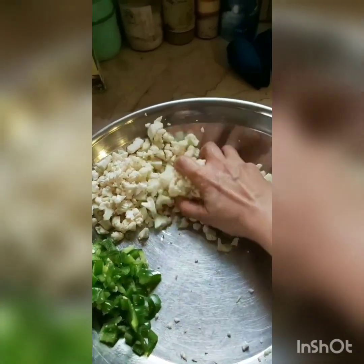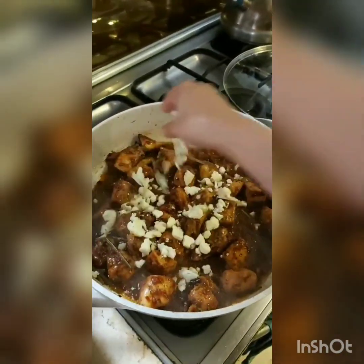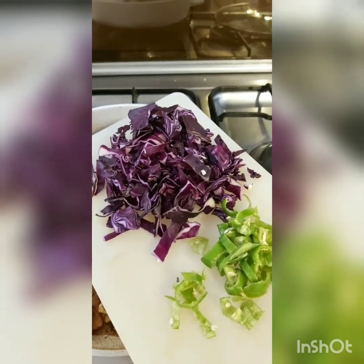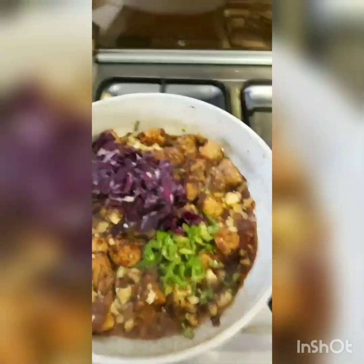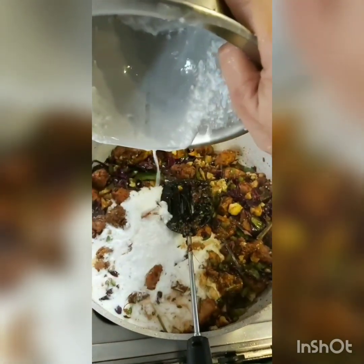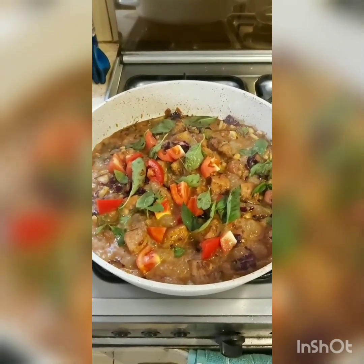I'm going to be adding the vegetables now. I had cut up a head of cauliflower into small pieces, and since cauliflower takes the longest to cook, I'm adding that into the mix first. Once the cauliflower seems done, I'm adding 2 cups of Chinese cabbage — or regular cabbage — and about 4 chopped green chillies. Alongside that, I'm adding a cup of capsicum. To give it a little gravy, I have 1 cup of coconut powder mixed with half a cup of water. Right at the end, I've added 2 cubed tomatoes and a few basil leaves.